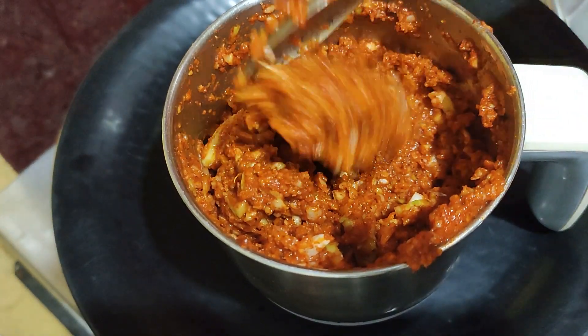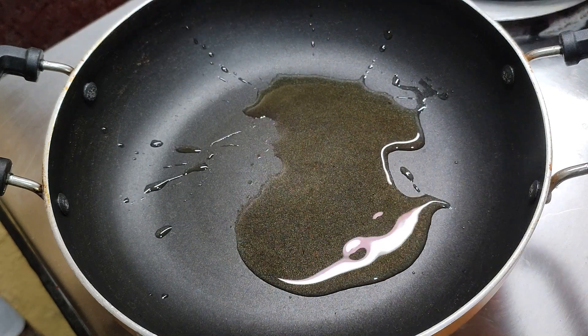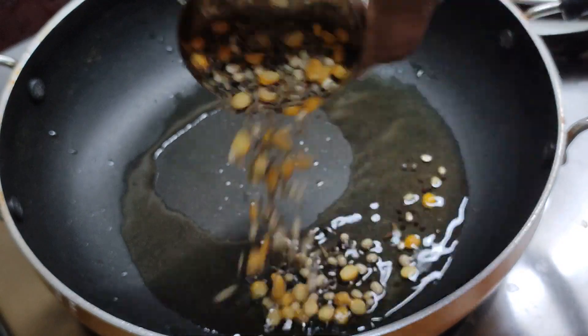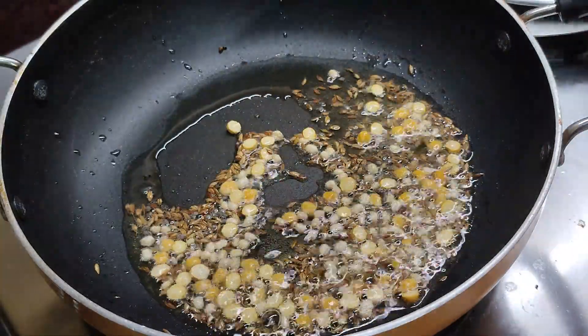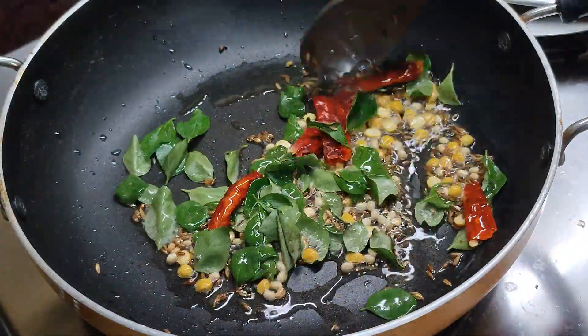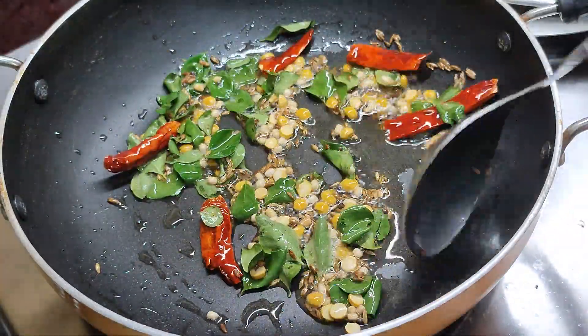1.5 tablespoon of oil. Let's grind it. It will be very effective in the pot. Use 4-5 minutes. If you have enough oil, put it in the oil. You can feel it without flavour. It will be instant paste.